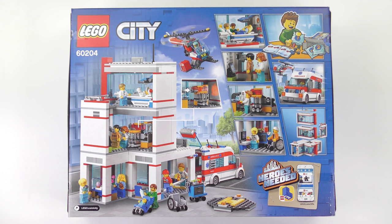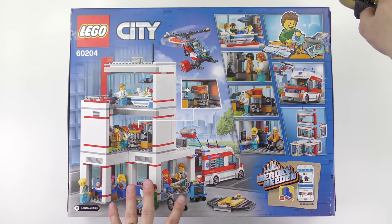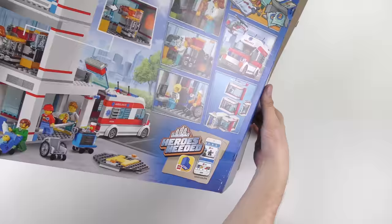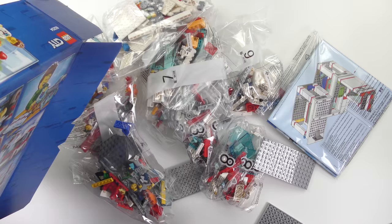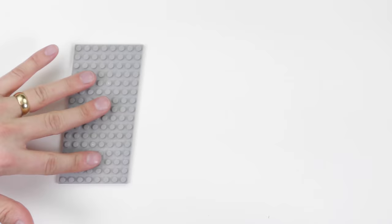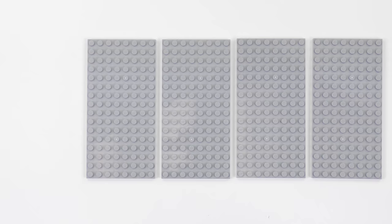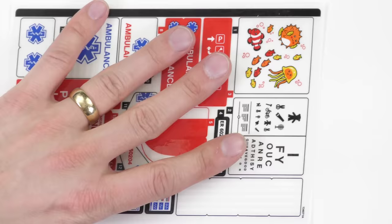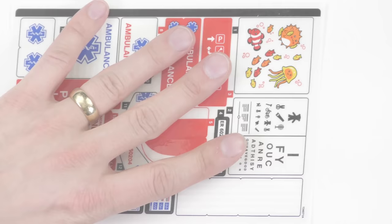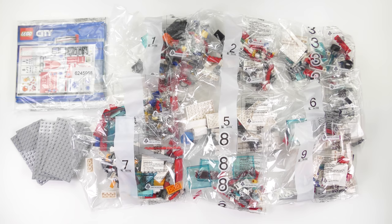So let's tear open this box and see what we've got inside. Here's everything that came inside the box. We've got 9 numbered bags of LEGO, 5 16x8 grey baseplates, a mind-blowing 5 instruction booklets, and a ludicrous number of stickers. I'm going to go ahead and build the LEGO City Hospital and today this is going to be a 90-second speed build.